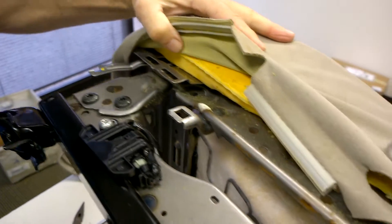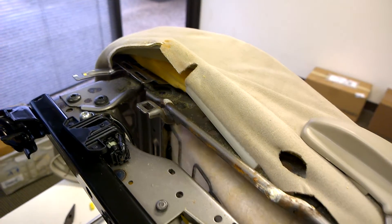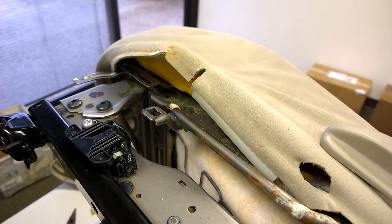So we have all five screws accessed. I'm just going to use my electric screwdriver because it's faster.